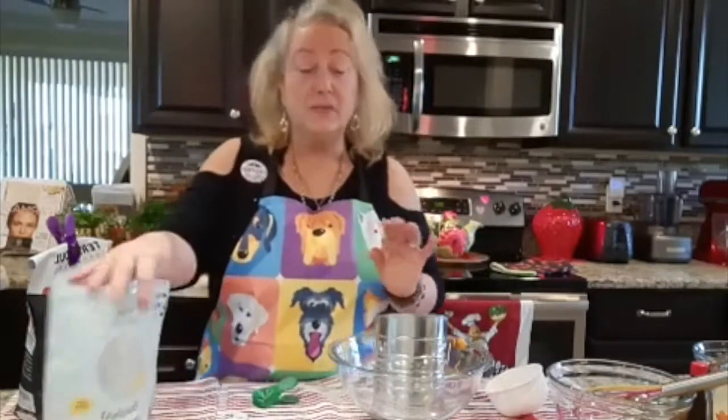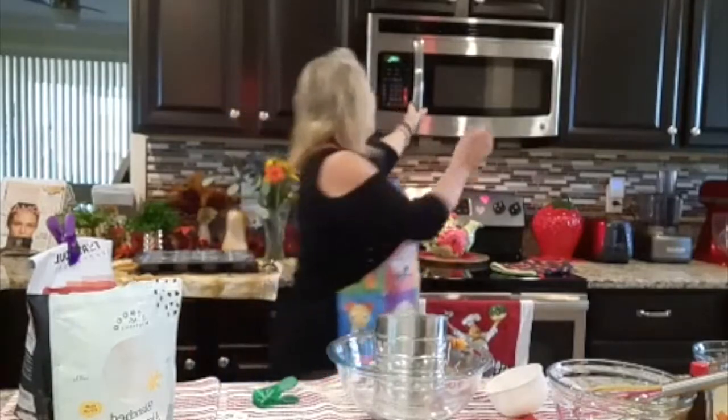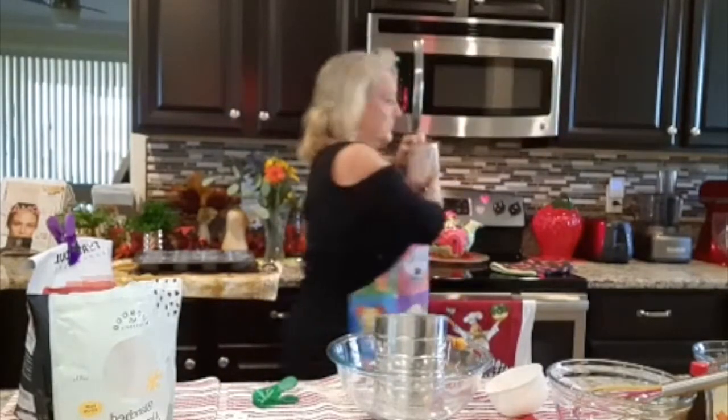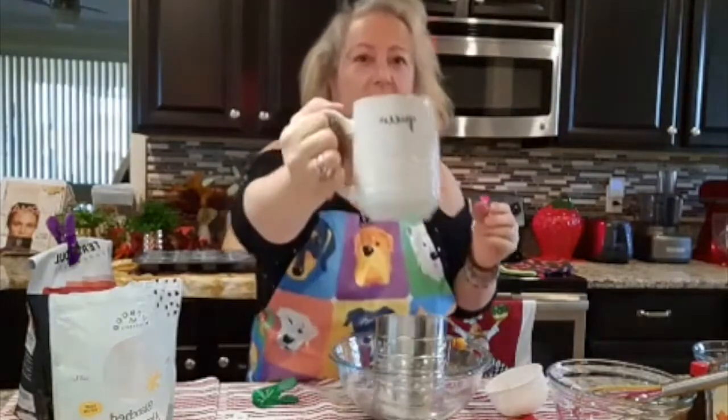I made these muffins earlier this morning so I can show you the end results. My coffee right now is right in here — let me bring this out because it's nice and early. A queen coffee, because we're all queens and kings.